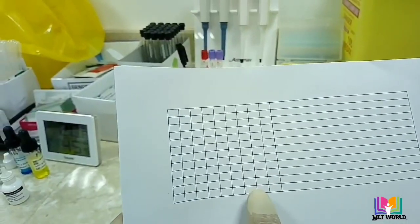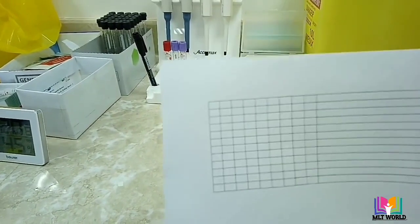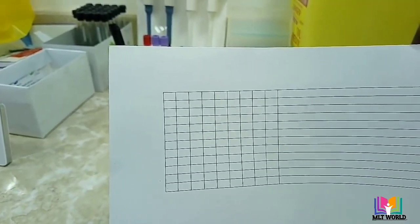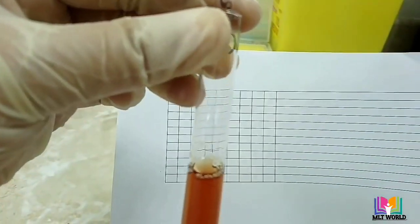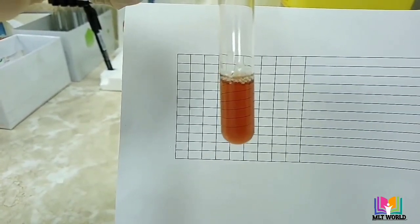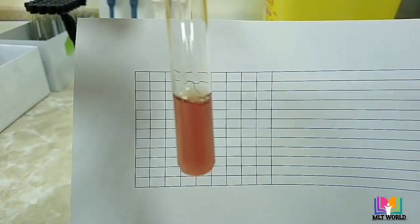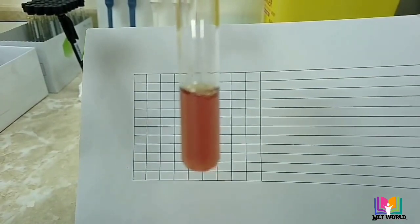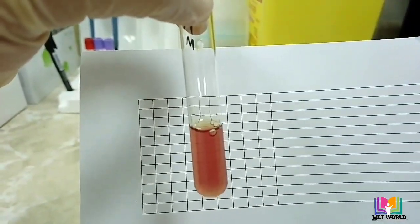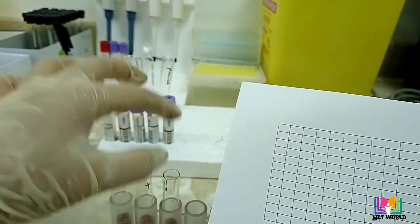For result reading, place the tubes in front of a paper with printed or drawn lines. For the negative control, you can clearly see the lines behind the sample — this means the result is negative. For the positive control, you will see turbidity, and because of that turbidity you cannot see the background lines — this means the result is positive. For the patient sample, if lines are visible, the result is negative.